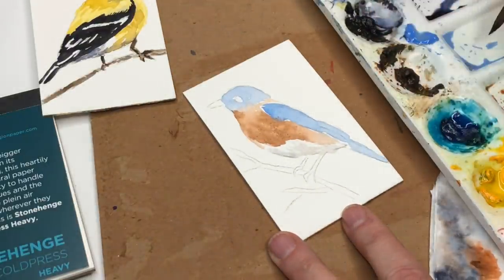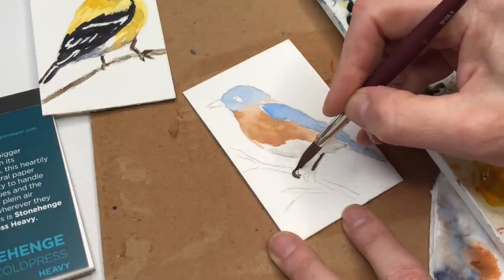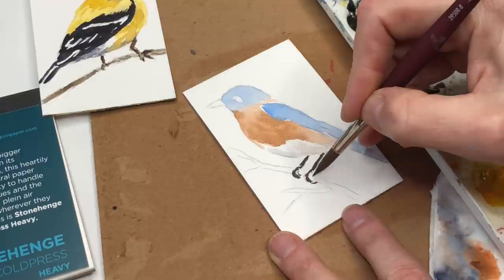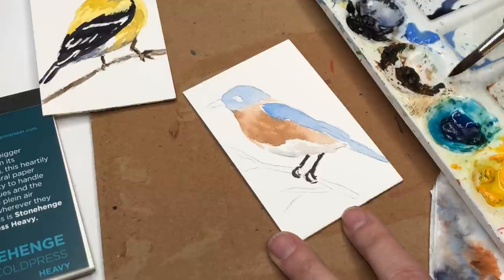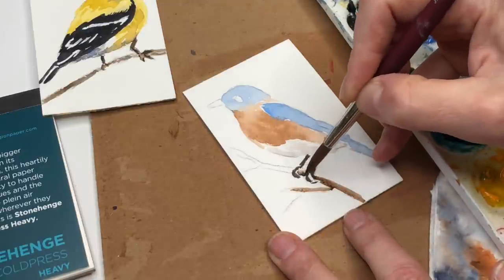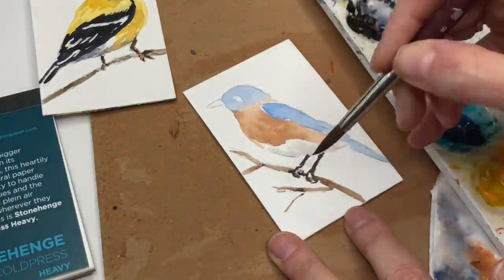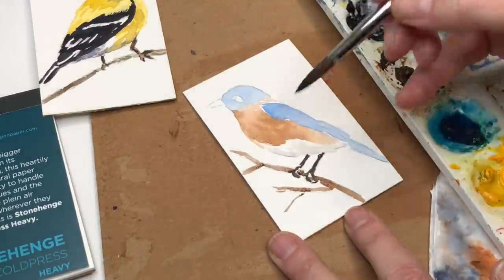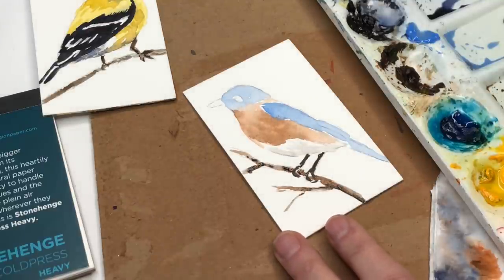Down here we'll play with the grays again — we have the neutral tint, you can add some ultramarine blue to it, water it down, and start to play with a little of this color on the belly. Just a light wash of gray. The legs look a little more black in this one in the photograph, so I'm grabbing some neutral tint mixed with a little burnt umber for a black color tone. Going in here, he's got his little claws — they don't have to look perfect. Then the same thing with the branch — some browns and neutral tint, you can add some reds, just tapping around.